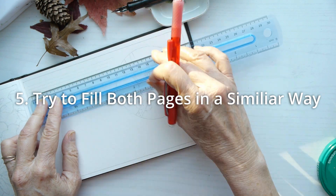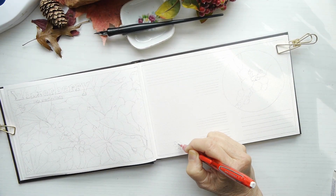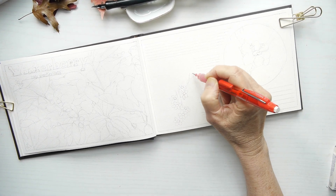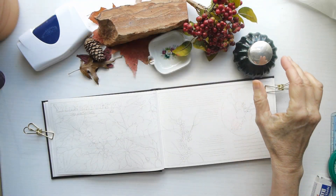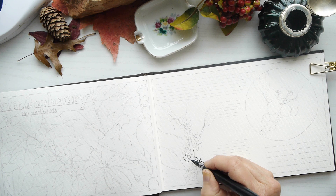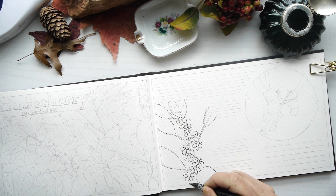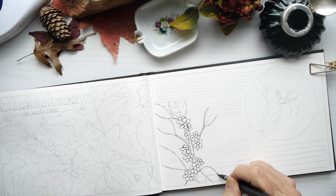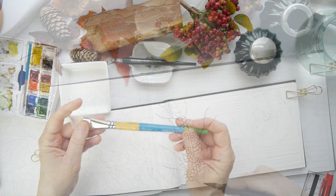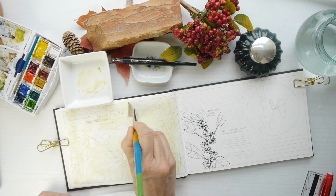Tip number five: try to fill both pages in a similar way. Because I filled in the left page completely, I want to do the same on the right hand side. I need to be thoughtful when composing the whole layout and spread to make it as cohesive as possible, using a combination of sketches and text. You want to create balance by filling in both sides, and there is something to really working on that composition and thinking about it ahead of time.